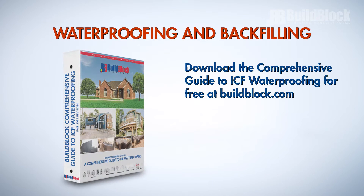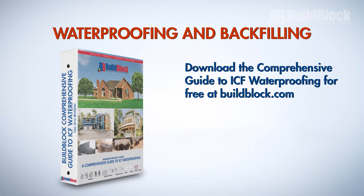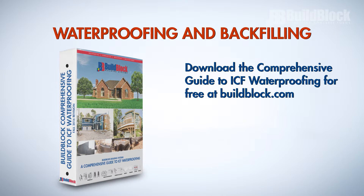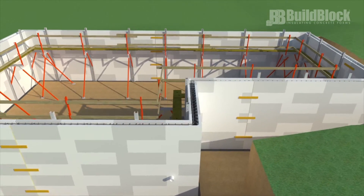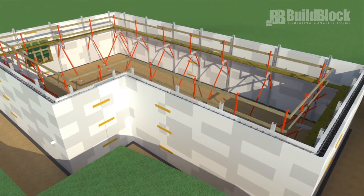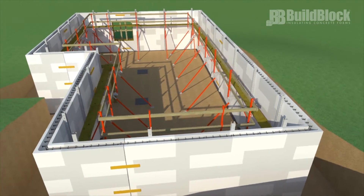BuildBlock also publishes a comprehensive guide to ICF waterproofing on its website and recommends anyone building a below-grade structure review it. Building codes require that walls below grade with an interior enclosed habitable space be sufficiently waterproofed. Many types of waterproofing may be used by themselves or in combination.